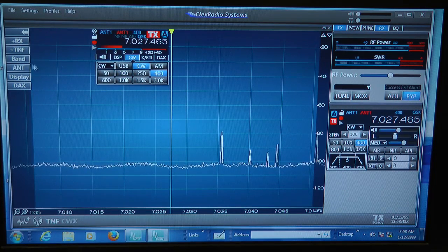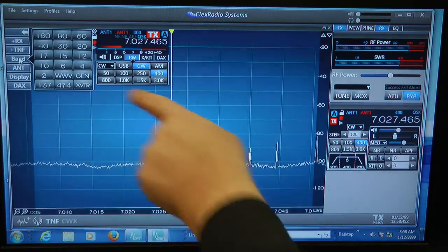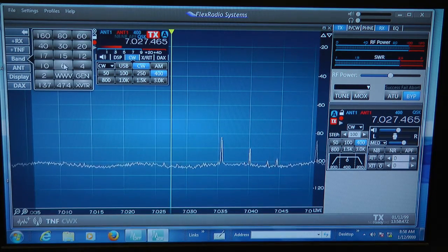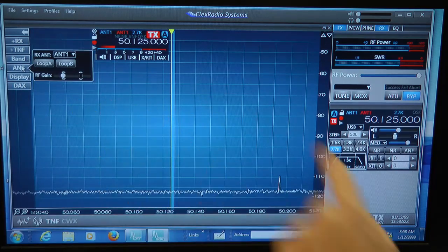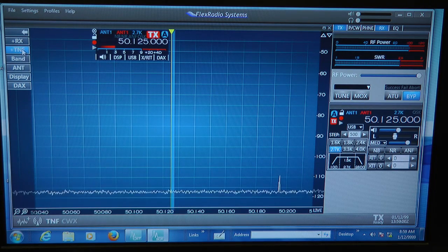Over here, if I want to change bands, I just click right over here and I can go over to the 6-meter band and see if anything's happening there. I can click over here on which antenna to use — antenna 1 or antenna 2. We'll stay on antenna 1. And we have the tunable tracking notch filter, so if there's a nasty heterodyne that's annoying you, you can zero in on that, click this button, and it'll automatically take it away even if you tune up and down the band.